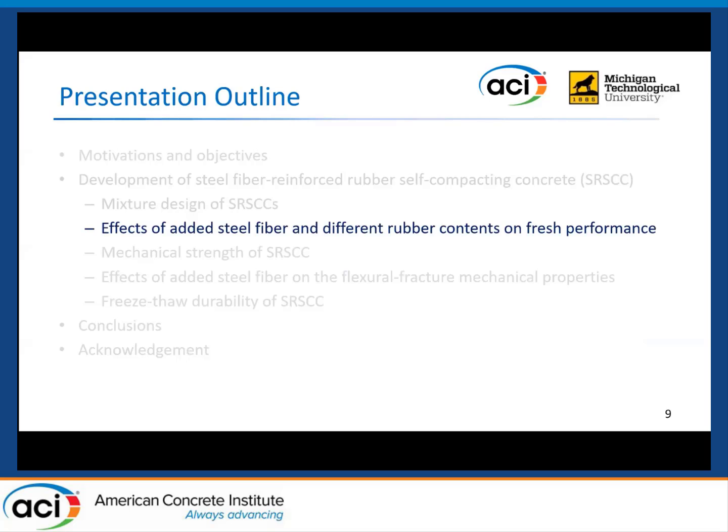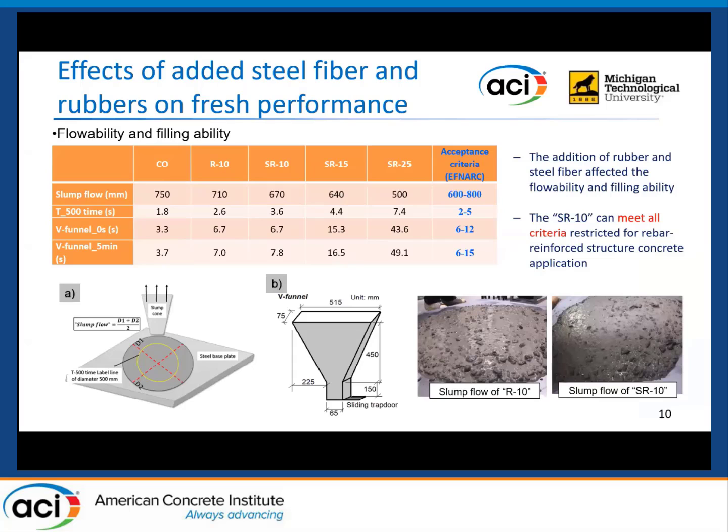Next, we'll talk about the fresh performance affected by the steel fiber and rubber aggregate. Since the self-compacting concrete requires self-consolidating properties, we performed a comprehensive fresh performance evaluation. We tested flowability by the slump flow test, and filling ability by the V-funnel test. The slump flow and V-funnel results were affected with the addition of steel fiber and rubber content.